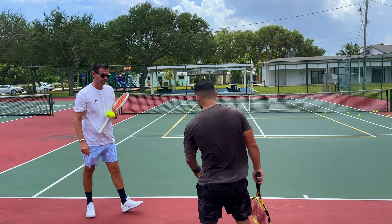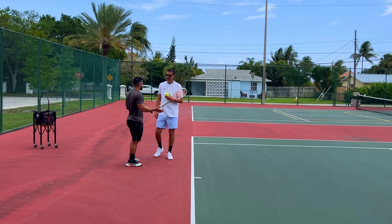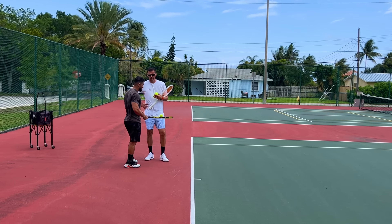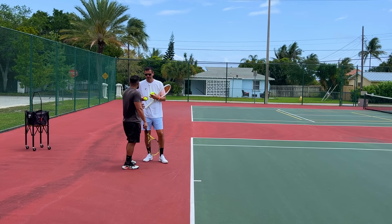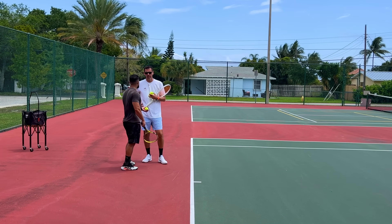Bremen explains that's why he hasn't been hitting many flat first serves — he was getting inconsistent results. So he started going for slice or kick serves to get more consistency in matches, sometimes mixing in a slice and sometimes a kick.